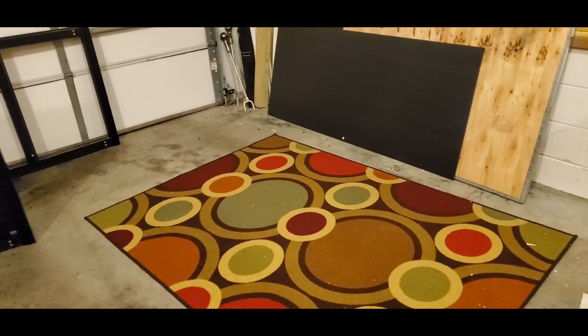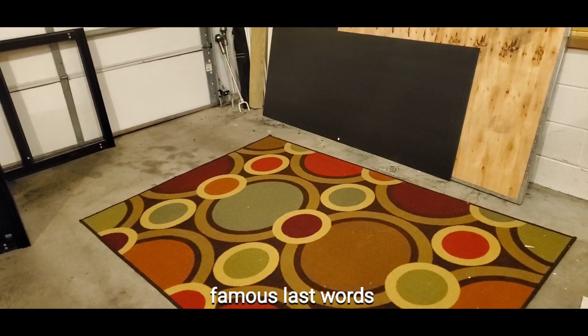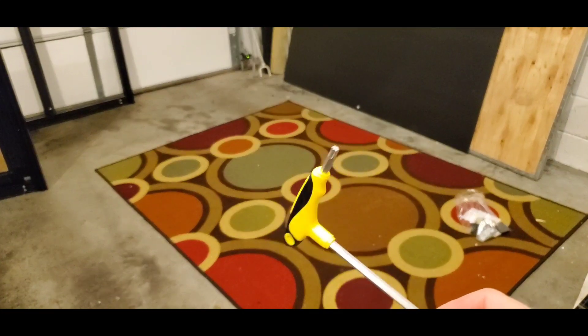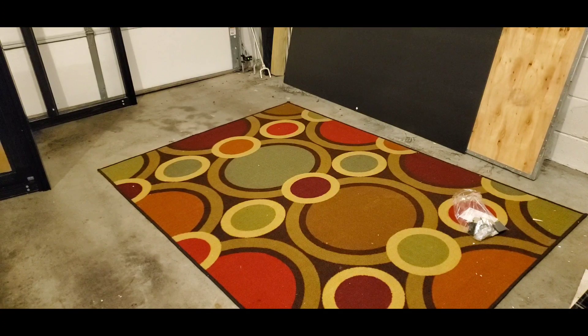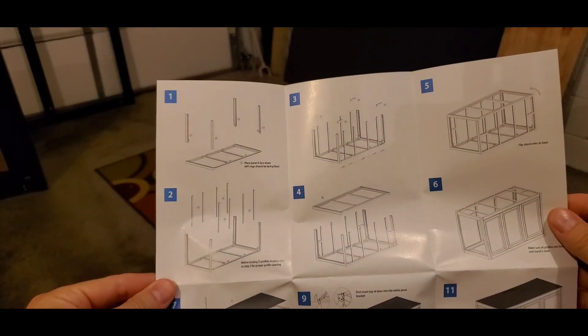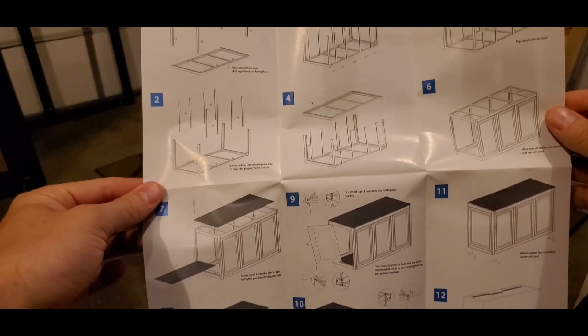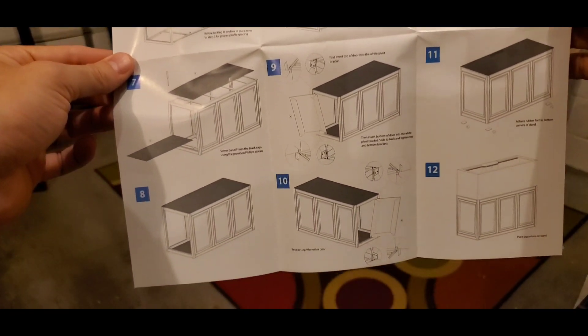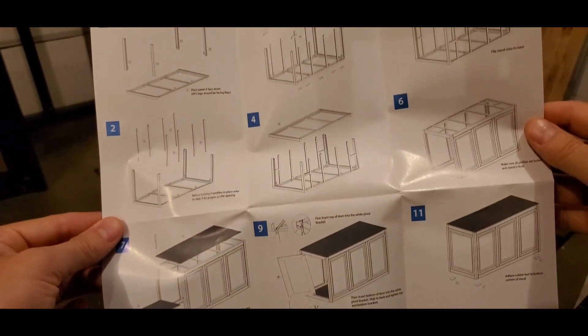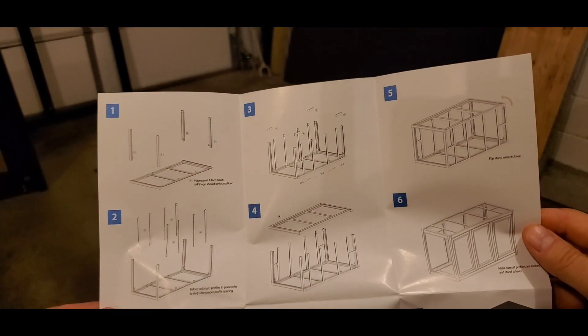This should be pretty easy. The directions are really straightforward - use this, tighten it up. The directions consist of 12 steps - insert your jokes there - but look, super basic directions because this should be really straightforward. Let's see if I'm as smart as I think I am and can put this together.